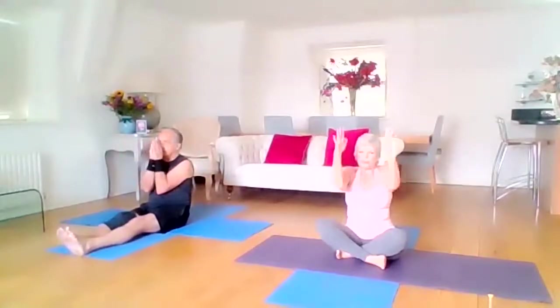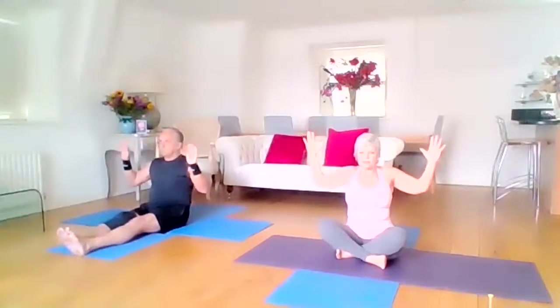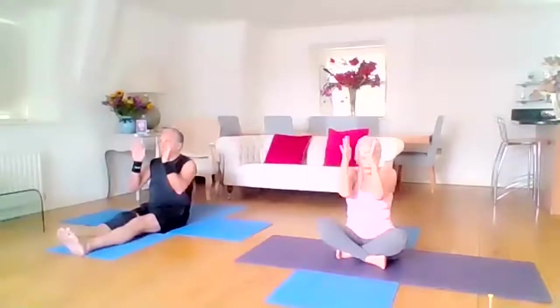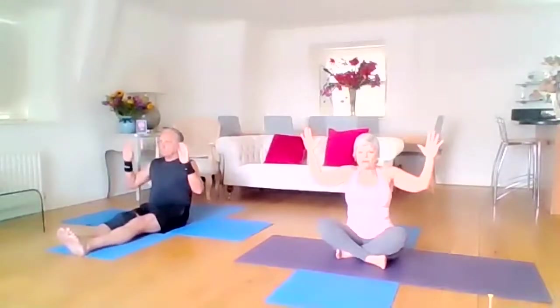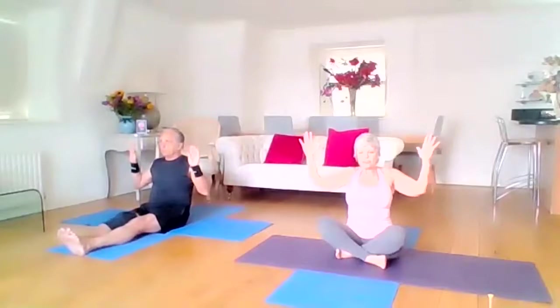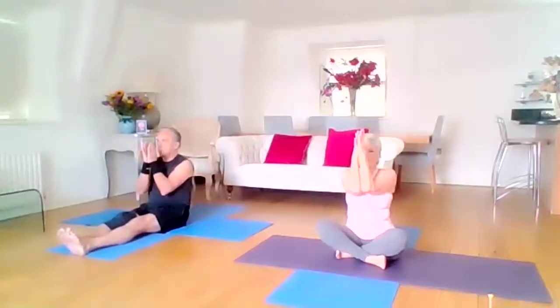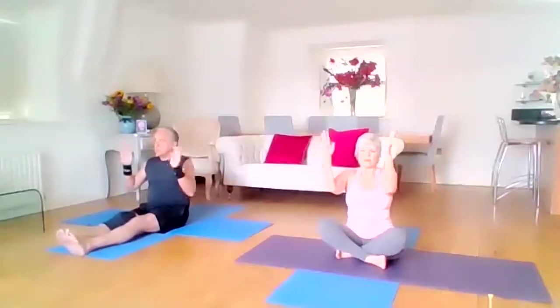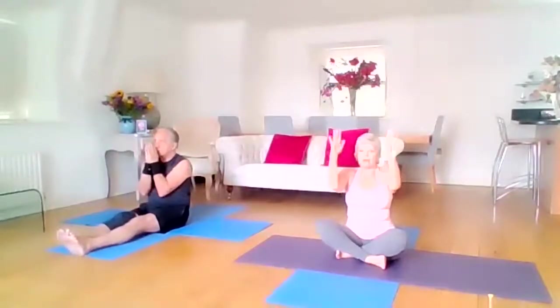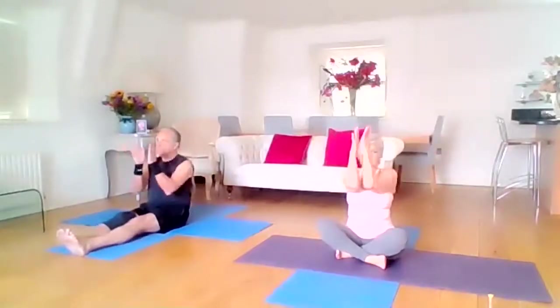I want you to think about the expansion of that chest, really working into the lungs, really opening up that area — which you tend to close off a lot by bending forward. Opening up, really opening up into that chest area. Going to do two more. And then this is the last one, and we'll bring it together.